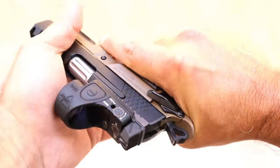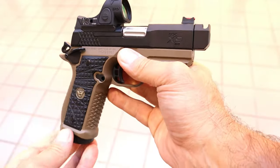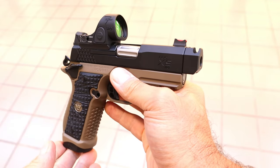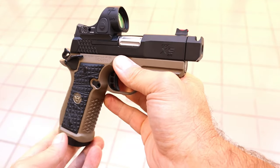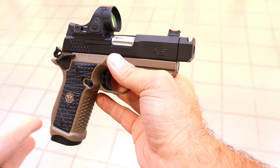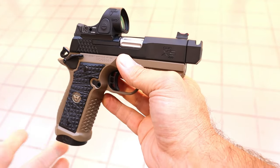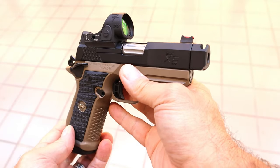It's a Wilson Combat — not to be taken lightly. They make some phenomenal firearms. I was able to check a bunch out at their booth right here at TriggerCon 2024. This one caught my eye. I learned that it's new, and it's gaining a ton of popularity. By the time I got my hands on this, so many people wanted to check it out, and I can see why.